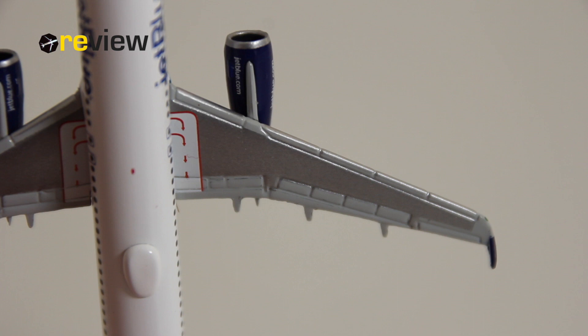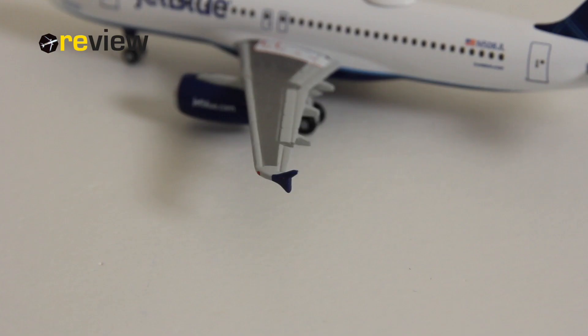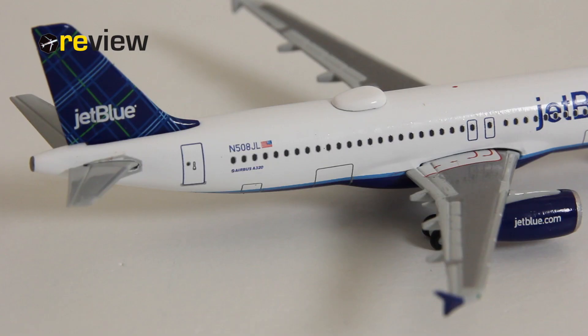On the wings, looking at the top side, we also have the different flaps, slats and spoilers carved out very nicely indeed. The underside is quite decent with a few details here and there. Also a very nice detail at the wing tips, which look very nice with the dark blue coloring of the JetBlue livery — Herpa has had some problems with the shape of that in the past but by now they've figured it out rather nicely.